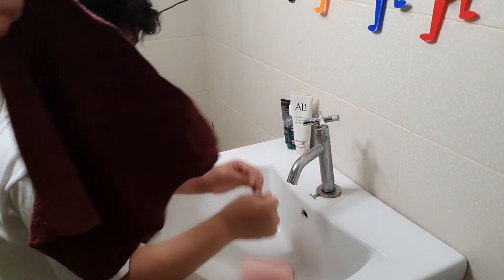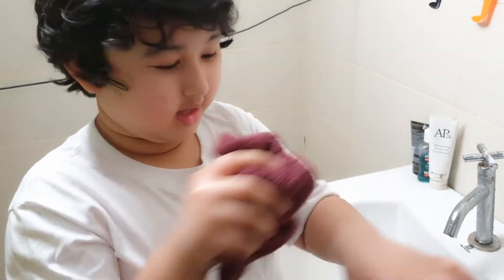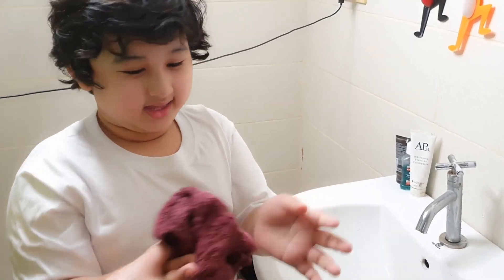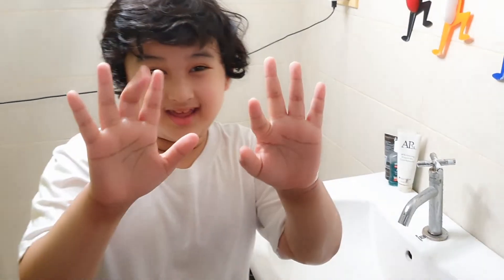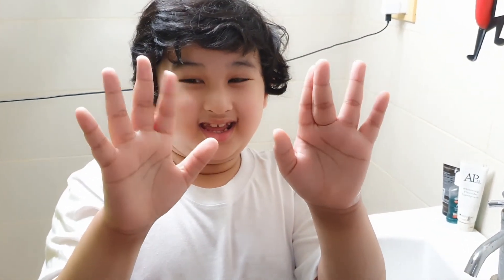Lastly, dry your hands with a clean towel. Do it regularly and for sure you are safe and you will lessen the chance of being sick.